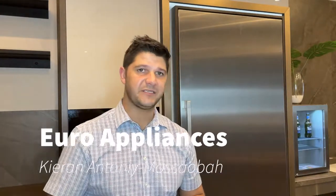G'day, welcome to Euro Appliances. My name is Kieran. I'm going to post a series of videos where I'll be presenting to you some of the world's most luxurious and exclusive brands available. We at Euro Appliances are based in Pretoria, Johannesburg, Cromerville where I am now, and then in Cape Town as well.